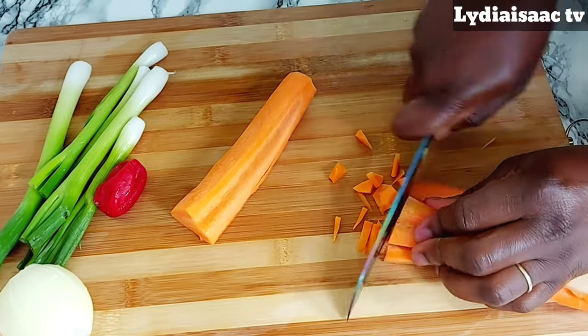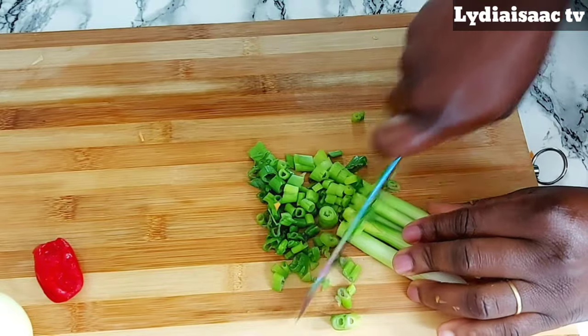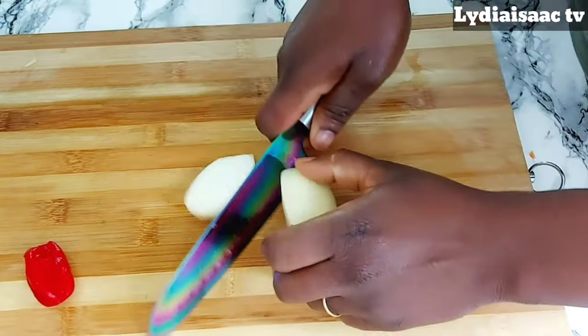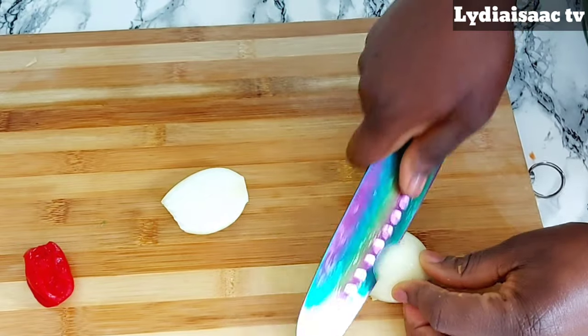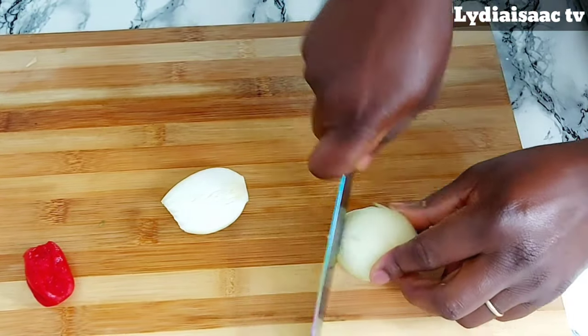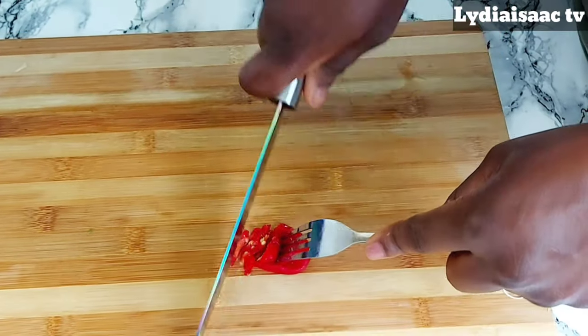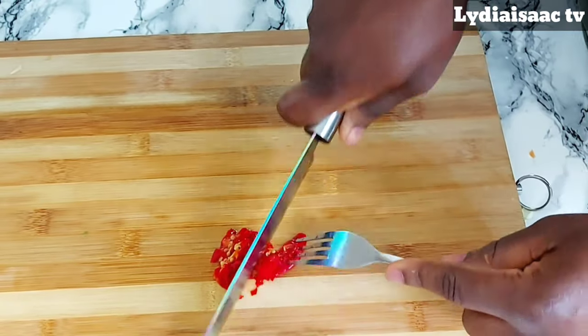I will go ahead and start chopping my Irish potatoes, carrots, scotch bonnet peppers, onion, and all the other ingredients. I'm also going to be sharing two recipes on how you can bake your meat pies with an oven and also without an oven. So guys, stay tuned as we go through every process of this recipe.